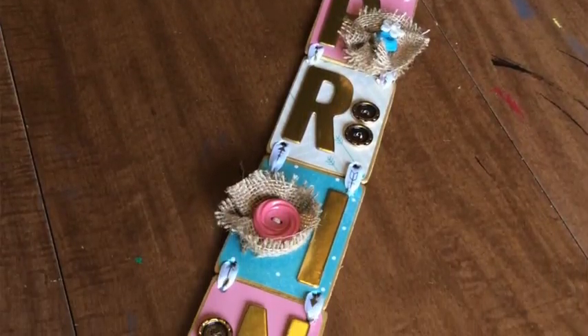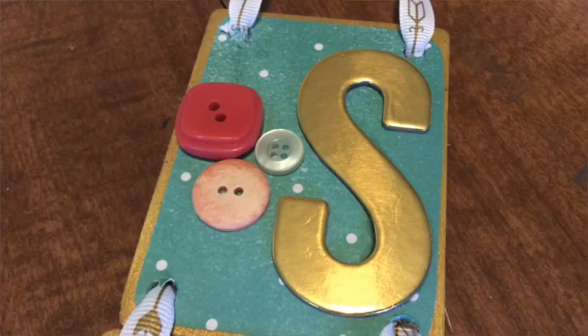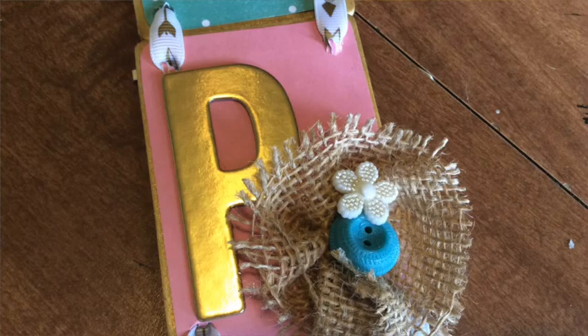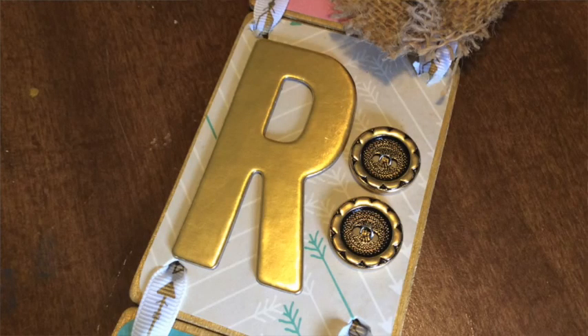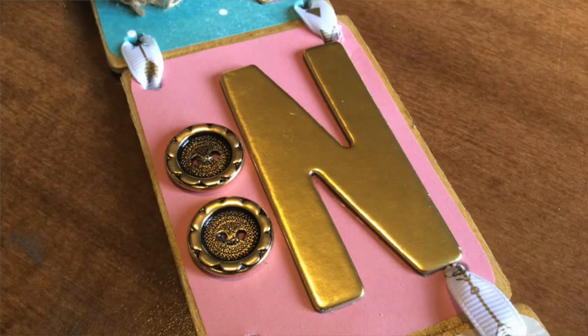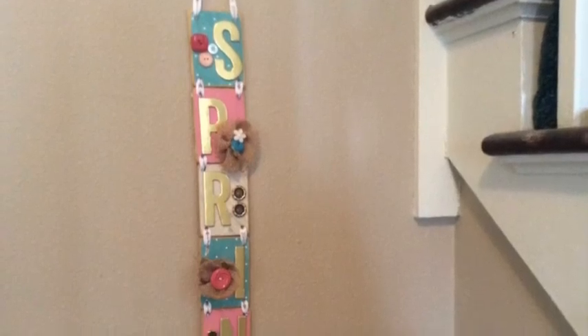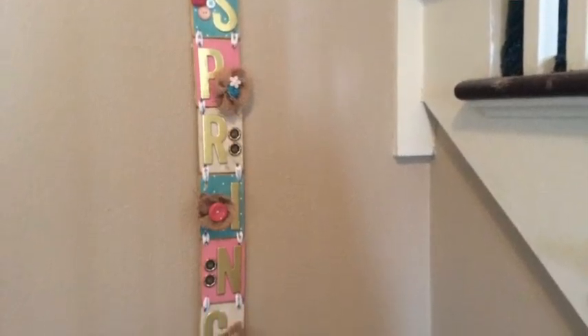This piece is the perfect reminder that spring is, in fact, on its way. It can be customized for any season, or you can use a name or another word for a really personal touch. I spent $3 on the wood, $3 on the sticker letters, and $2 on the ribbon, and I already accumulated the rest of my materials from doing 48 previous Crafting Coach projects, so we found yet another project for less than $10.